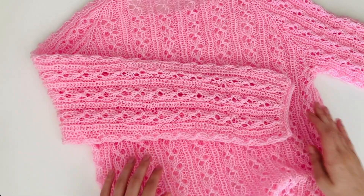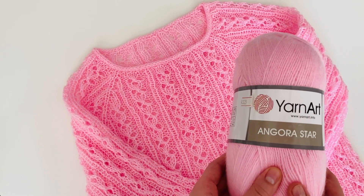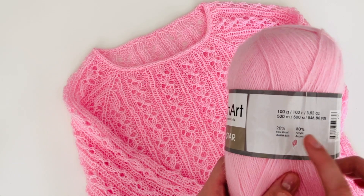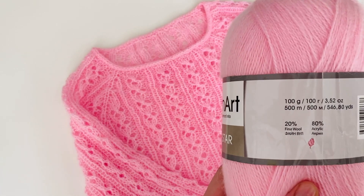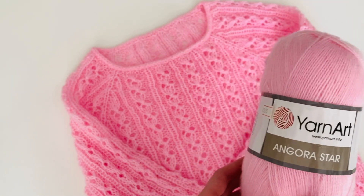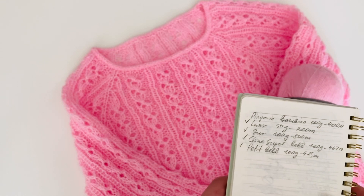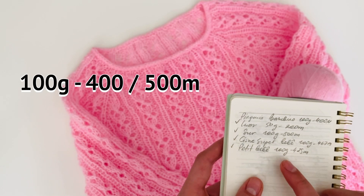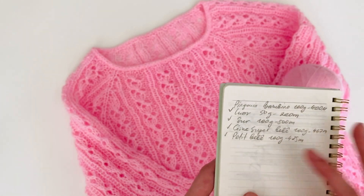E agora vamos falar sobre os materiais. Para fazer a minha blusa, eu usei um fio que comprei na Rússia, mas a marca é turca: Yarn Art. Em 100 gramas, o fio tem 500 metros. A composição do fio: 20% lã, 80% acrílico. Esse fio não é vendido no Brasil, mas a gente pode achar outras opções. No meu caderninho eu escrevi 5 opções que gostei por causa da metragem, porque a gente precisa de um fio fininho que em 100 gramas tenha de 400 até 500 metros. Também gostei das cores desses fios.